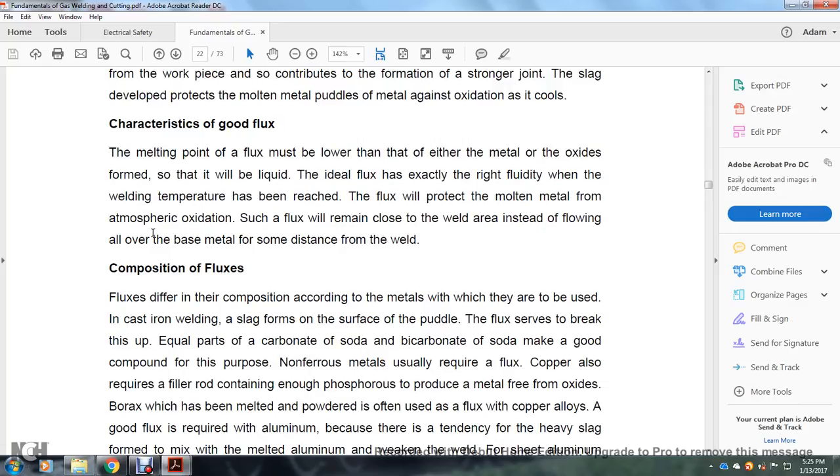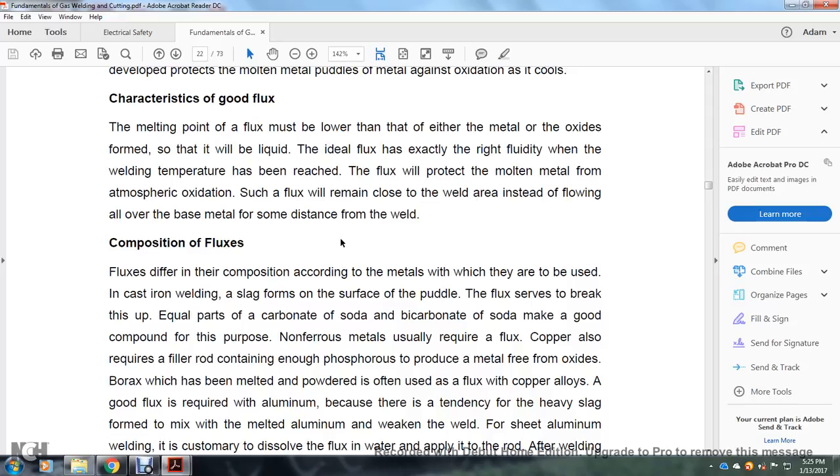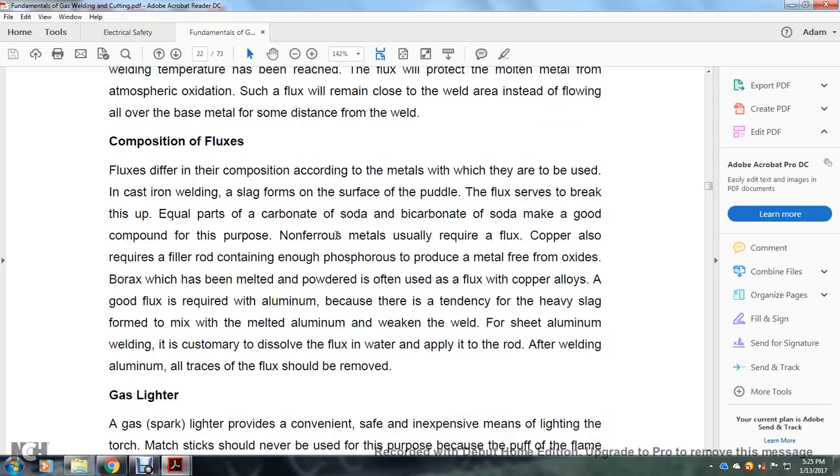Characteristics of good flux: the melting point of flux must be lower than either the metal or the metal oxide so that it will be liquid. The ideal flux has exactly the right fluidity when the welding temperature is reached. The flux will protect the molten metal from atmospheric oxidation and will remain close to the weld instead of flowing all over the base metal.